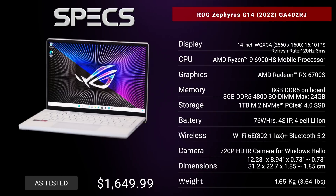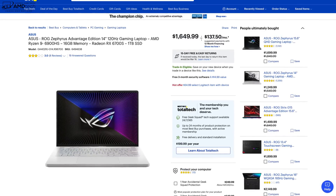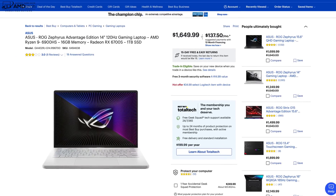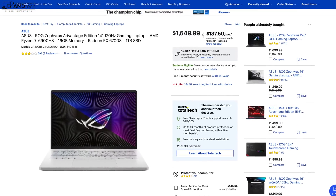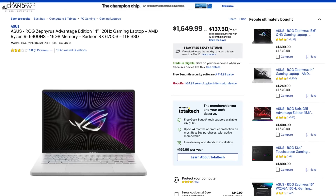Before we get to the unboxing, I want to let everybody know in the interest of transparency and full disclosure: I'm not being paid by ASUS, I'm not being sponsored by ASUS. All the opinions you're about to hear are my own. ASUS is not getting copy approval. This unit was purchased with my own money — I did not receive a review unit. It's available right now over at Best Buy; I paid $1,649.99.